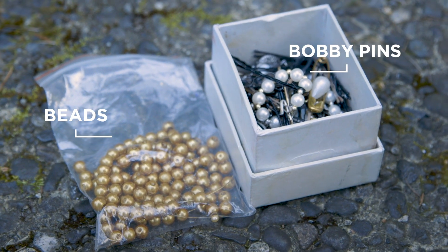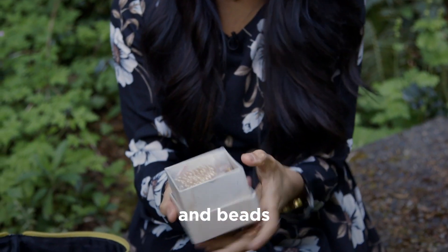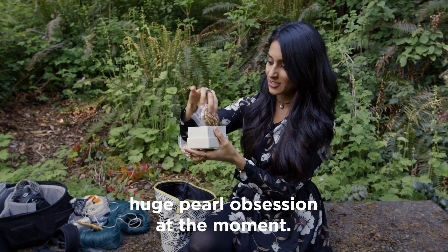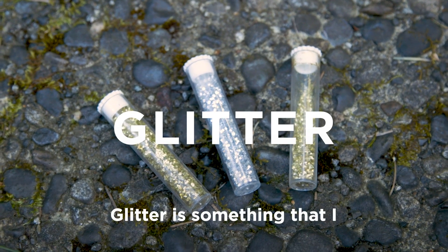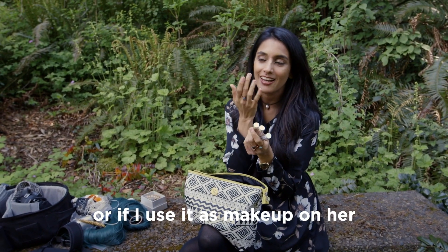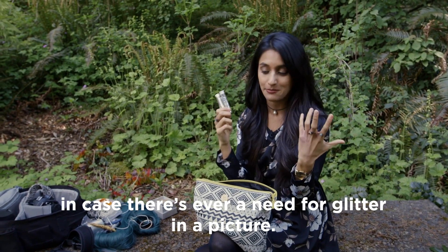I also have a box full of all kinds of wonderful things like bobby pins, beads and pearls — I'm on a huge pearl obsession at the moment. I've also got glitter. Glitter is something I love to add to pictures, whether the model is blowing it out of her hand or I use it as makeup on her eyes or cheeks. I like to give myself options in case there's ever a need for glitter.